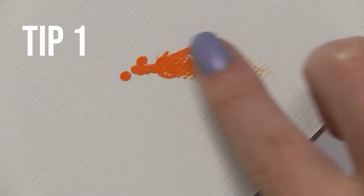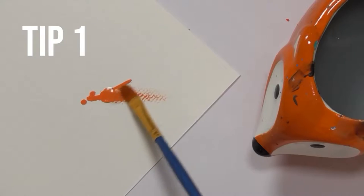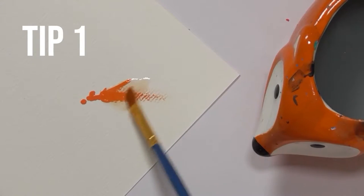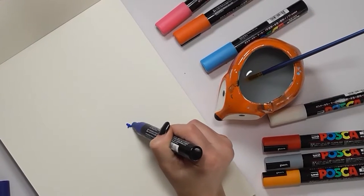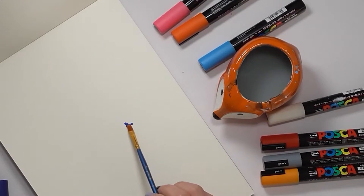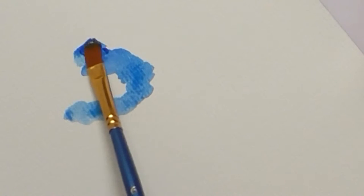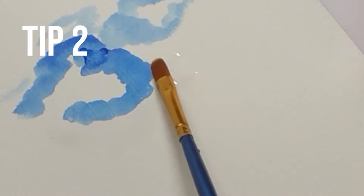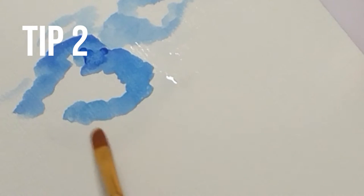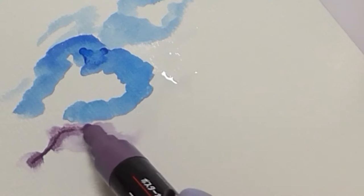The paint from a Posca pen is thick and juicy, but it's also water-based — it says so right here — which means you can take a paintbrush, wet it, and use it to work the paint into the paper. This is a great way to subtly blend any color you like. If you prefer, you can wet the paper first and use the Posca pen on top of that. Ooh, it's so satisfying!